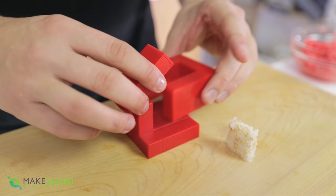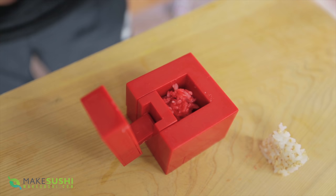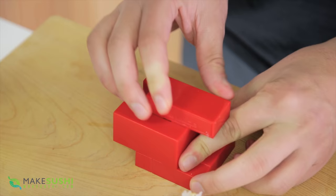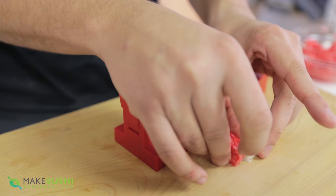Now I'm going to use it again but this time with some red sushi rice. This has just been colored with some food coloring. Just close it, compress, then do the same motion again — separate it and use the lid to push it out. I'll put it right next to the other one I just made.